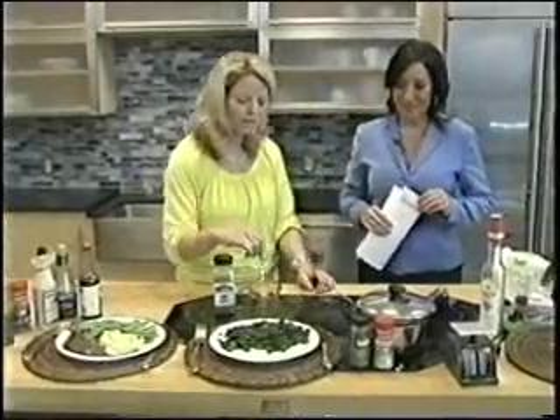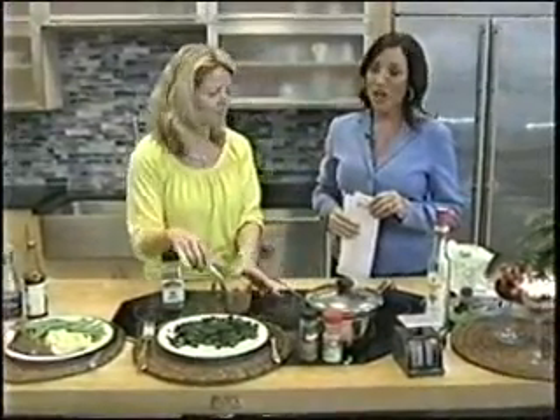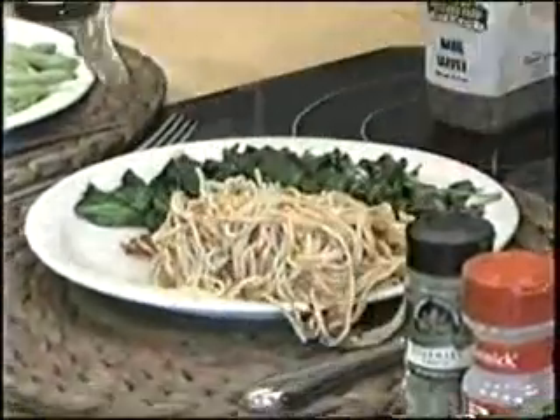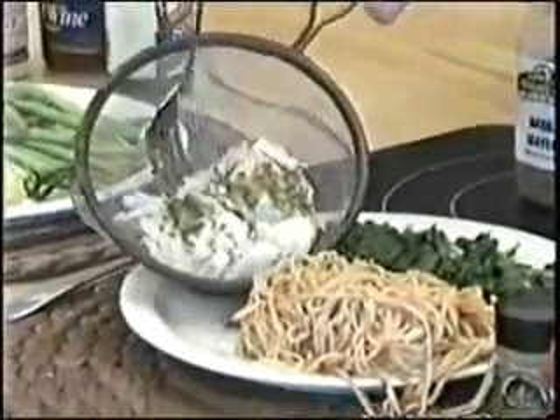That sounds good and easy to do. Everyone loves pasta, but pasta shouldn't be the star. This is a braised spinach with garlic, and a cup of pasta for a quarter of the plate is what we want. And then don't forget, let's have some kind of protein. This is a cod with rosemary and garlic.